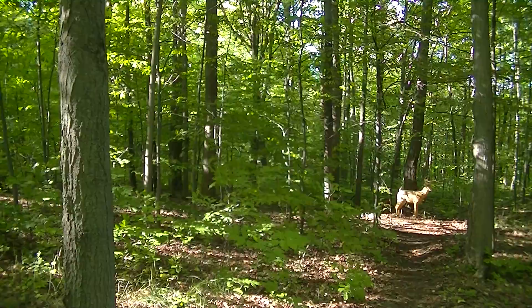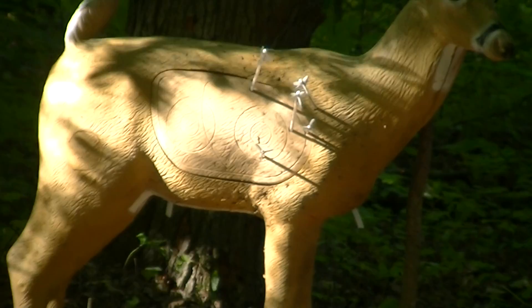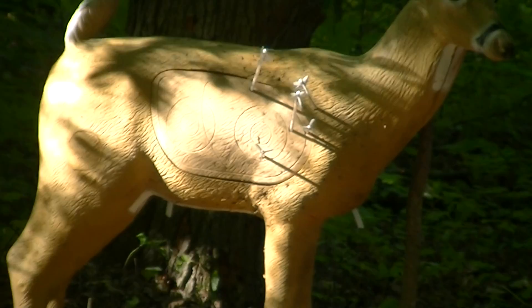Now let's just check those hits with that good old homemade bow. You can see that that bow shoots just fine. Hickory's a very good wood also. Have fun shooting those bows and take care.